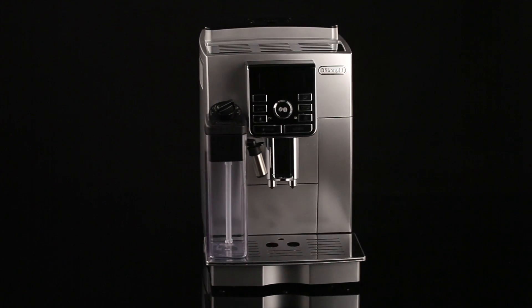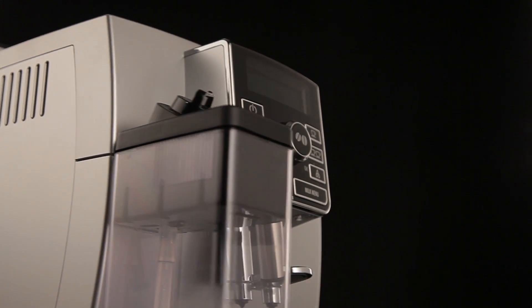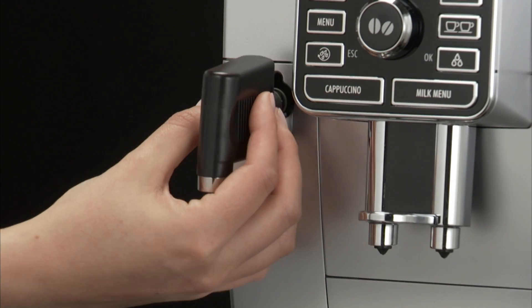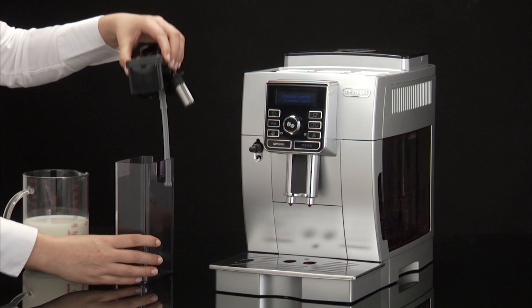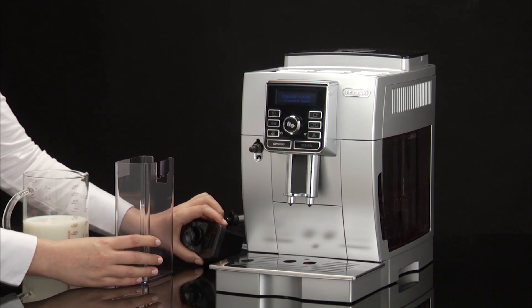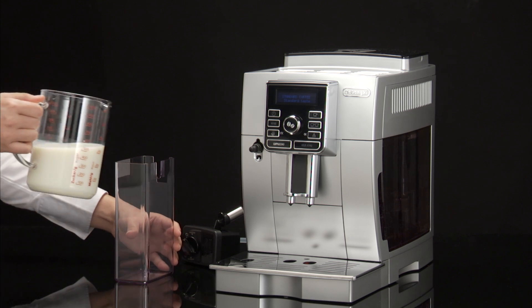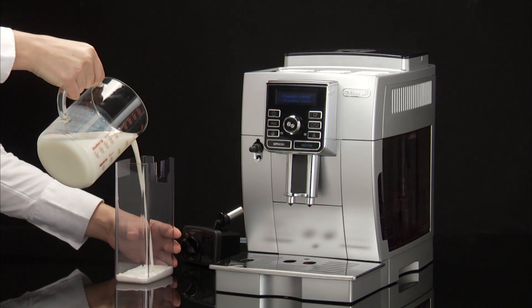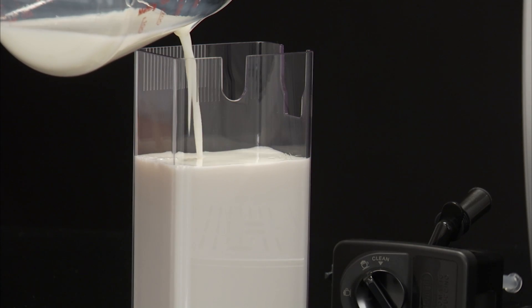Making cappuccinos and milk-based coffees: filling and attaching the milk container. Remove the hot water spout from the connection nozzle. Remove the lid and fill the milk container with a sufficient quantity of milk, not exceeding the max level marked.